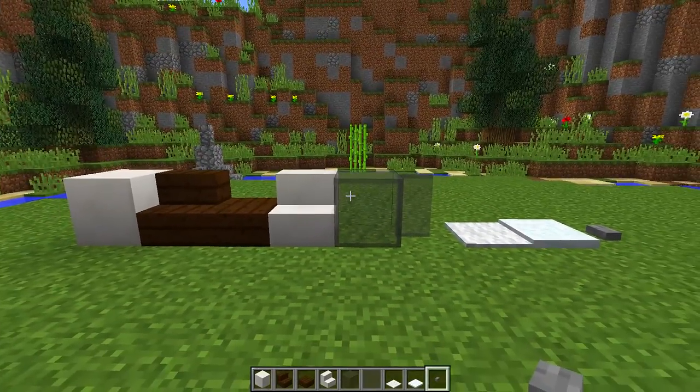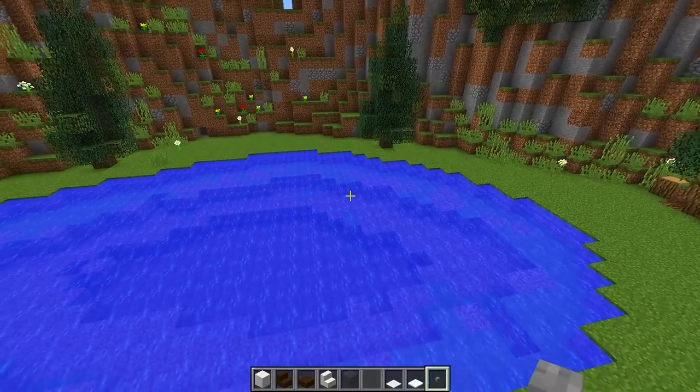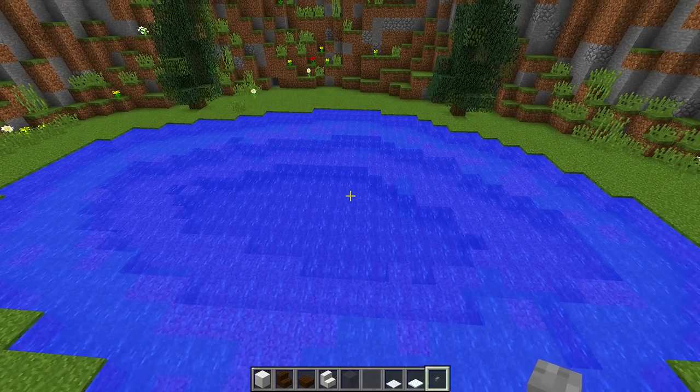Now once we have all of these blocks, we then need to find an area where we want to build our speedboat. I have a little lake set up right here and this is a perfect place to build it.